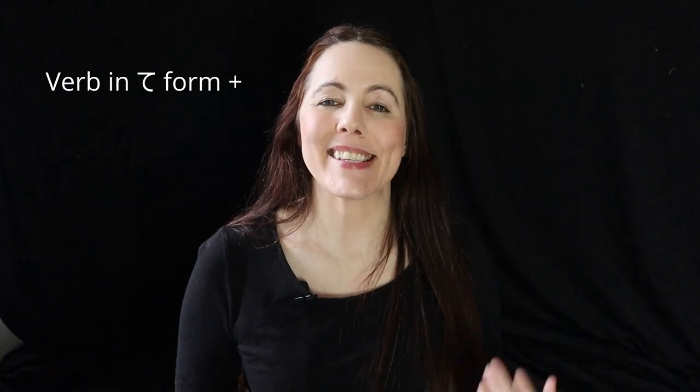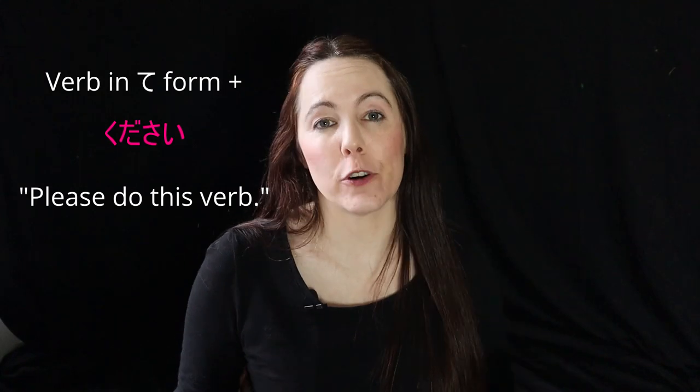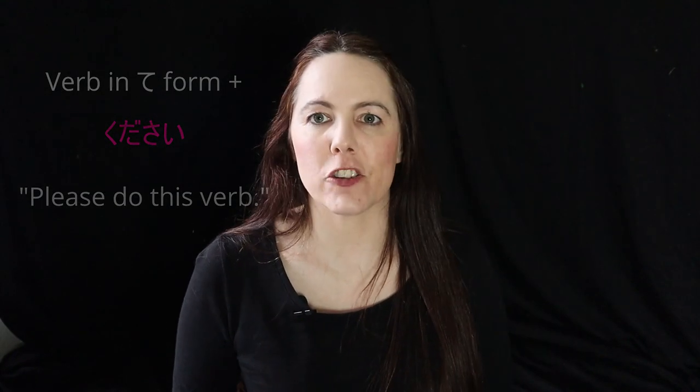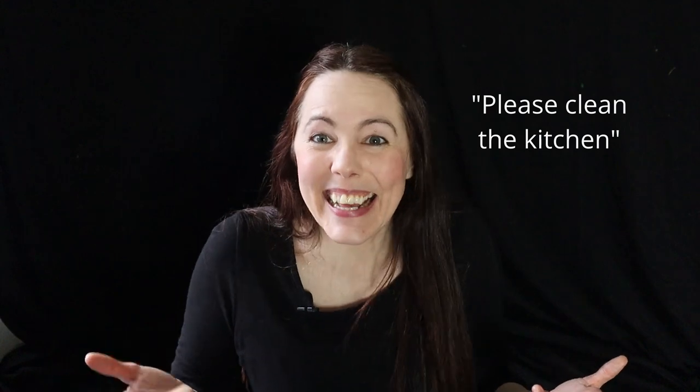In Japanese for beginners, we learned that if you convert a verb to its te form and then add kudasai to the end of it, it's a way of asking someone to please do a verb for you. But this can come across a little rude, just like in English. If you say 'please clean the kitchen,' that can come across as a little demanding and commanding. Like if I were to say that to someone older than me or in a superior position to me — that's rude. And it's kind of the same in Japanese: using te kudasai with people who are of higher status than you.